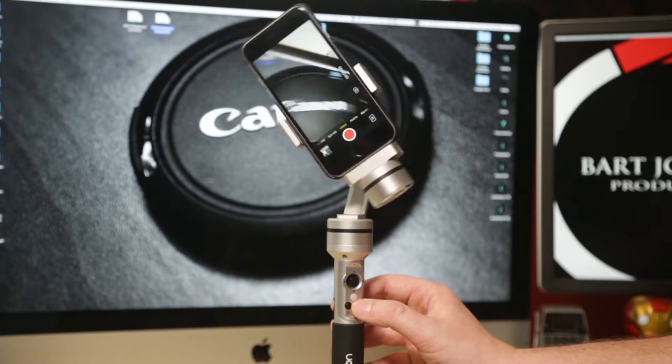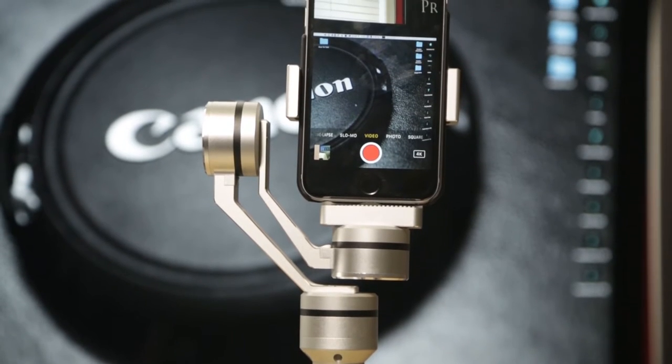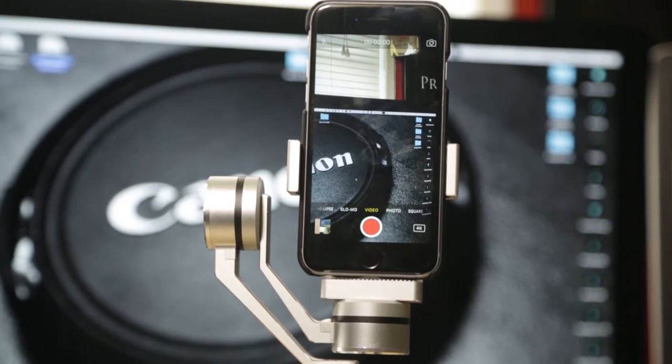One of the features that is very interesting about this gimbal — that no other gimbals can do — is that with a quick three clicks, you switch into a vertical video mode. While I am not a big fan of vertical video, it's becoming more and more popular. And the cool thing is that all of the modes work with vertical video as well.